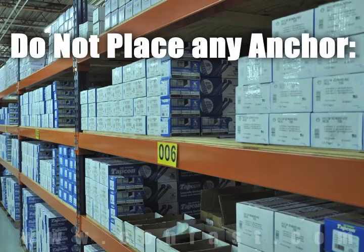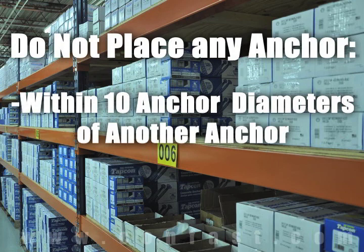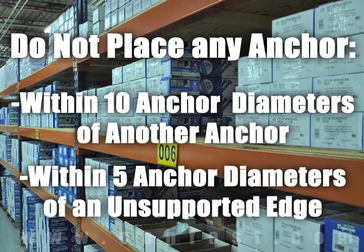As a rule of thumb, the anchor should be spaced a minimum of ten anchor diameters away from each other and no closer than five anchor diameters from an unsupported edge.